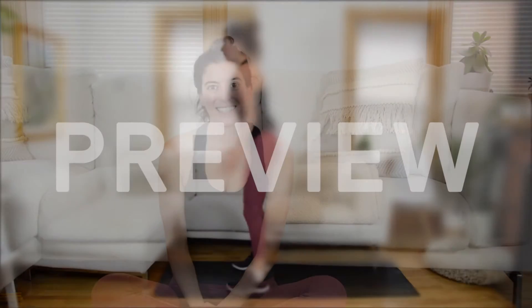Before we get to the workout, I'm going to give you a quick preview of all the movements so that you know what to expect. Lastly, if you're new to my channel, I don't play music in the background because I want you to be able to listen to whatever you like. If you don't have a playlist queued up, you might want to get that going. With all that said, let's get to a preview of the exercises.